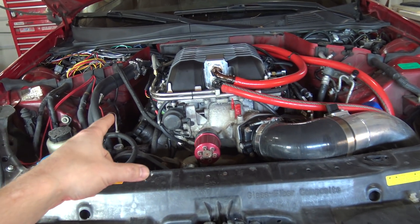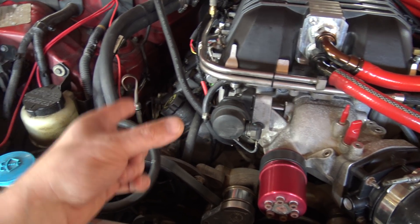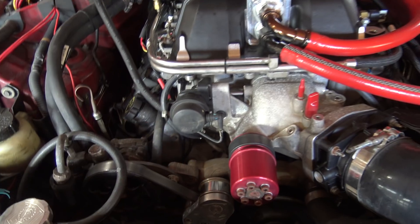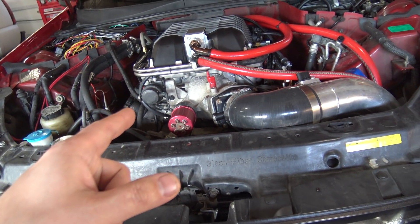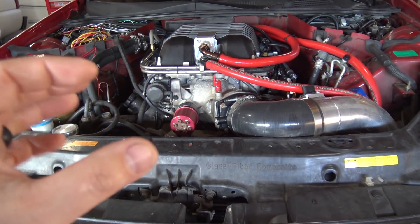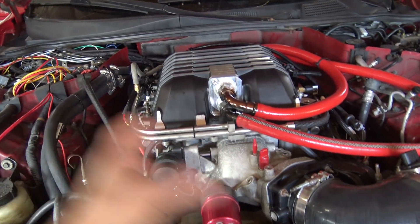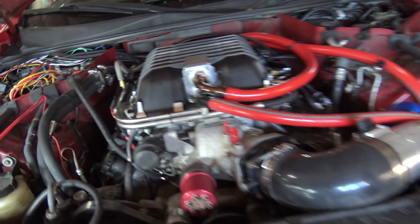When I was talking to LoJ, he said 'you have the stock feed line.' I said yeah, isn't it 3/8? He goes, 'well, the fittings are 3/8 but the line is 5/16 or smaller in a lot of areas.' That's something incredible to think about — how much power this car is making on 5/16 or smaller line.